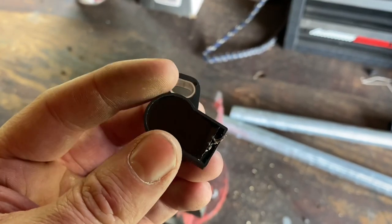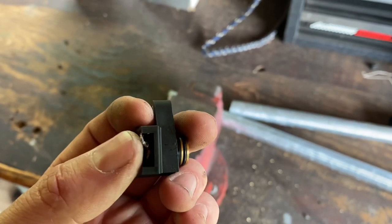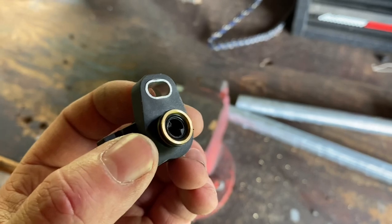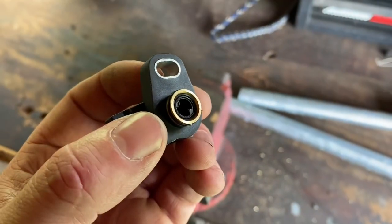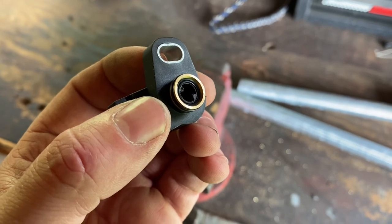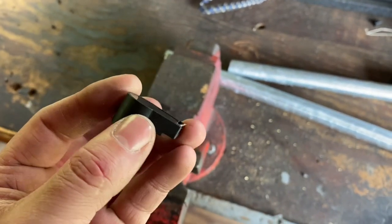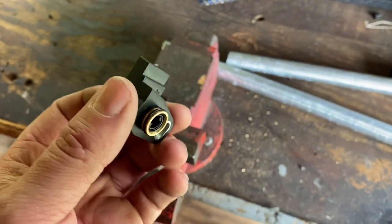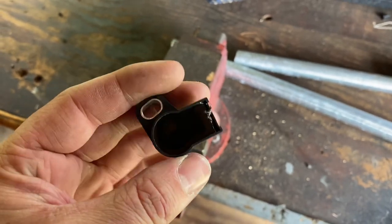So this is the TPS sensor - throttle position sensor. I took the wire off here, and all that is is just a spring that moves. So what we're going to do is put this in the vise and grind this off here, and then throw some JB Weld on it once we take the spring and this assembly off. I'll show you guys what it looks like.